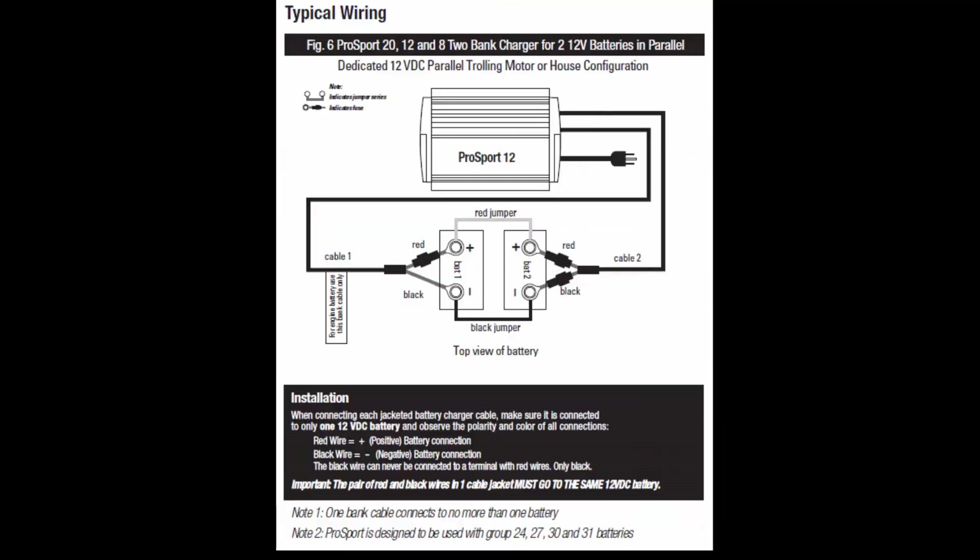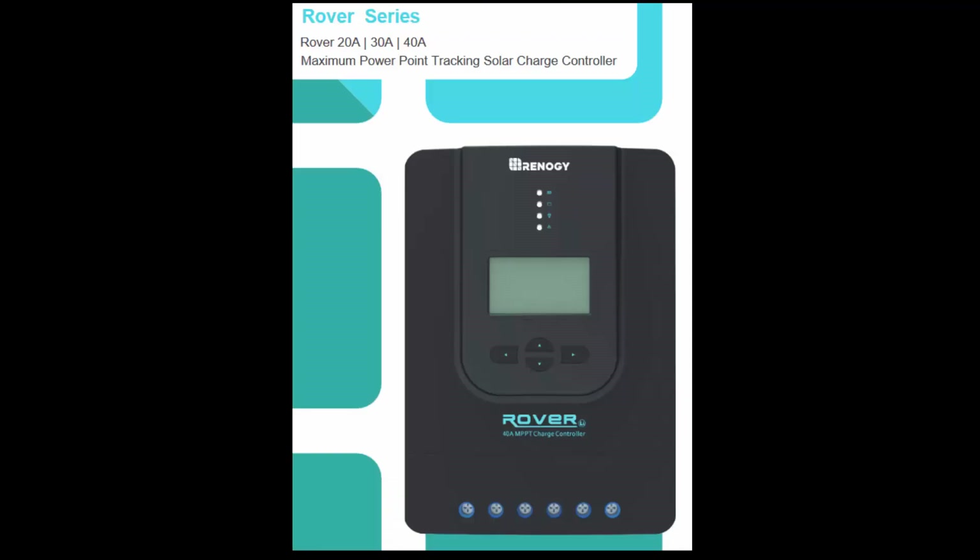This shows how the battery charger is connected to the two batteries. When the sun is shining, solar cells can also keep the batteries topped off using the Rover 40-amp MPPT charger.